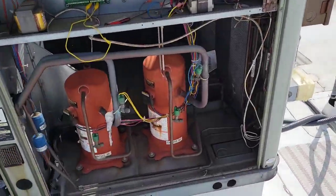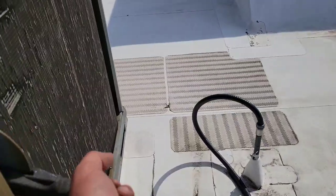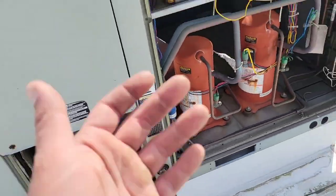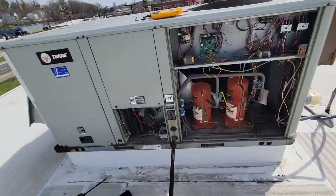I pulled it out, so the economizer is not in place. The board goes, 'I must not have one.' Now we're going to turn it on, give it a minute, and the heat will start going. There you go — it's heating. That's how you bypass it, turn it on, and jump it.